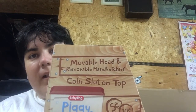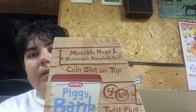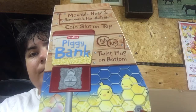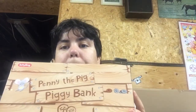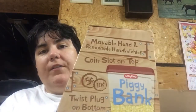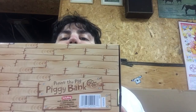So on the box you've got: moving head, removable scarf, coin slot on the top, and it's a piggy bank. There's a twist plug to open at the bottom. This is actually very cute packaging. Penny the big piggy bank — we're sticking to a barnyard theme. On the other side at the bottom, there's a picture of what it looks like. Now we're going to take Penny out of her box.